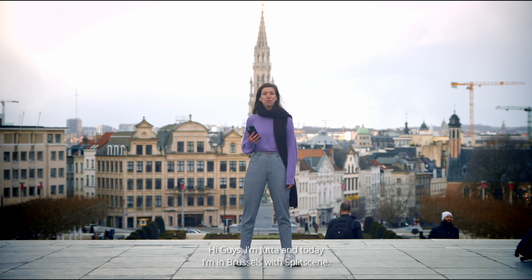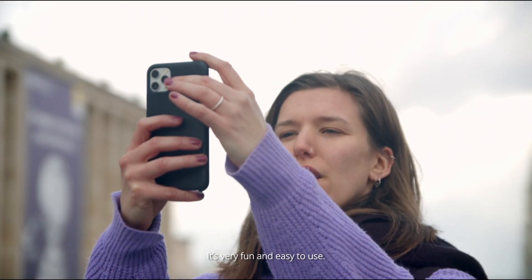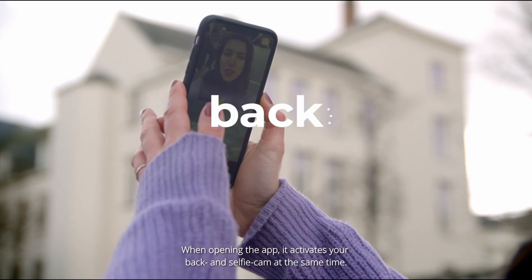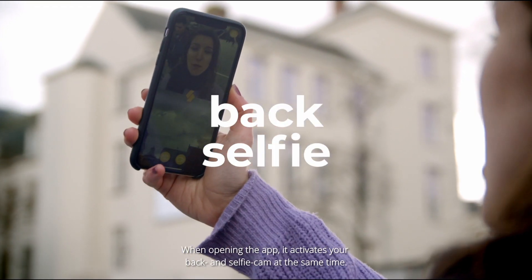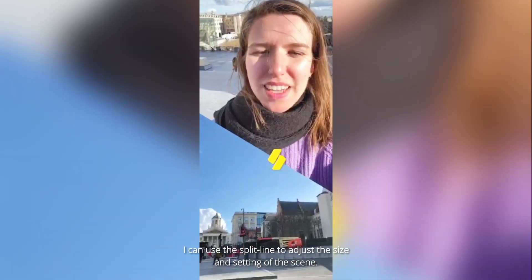Hi guys, I'm Jutta and today I'm in Brussels with Split Scene. It's very fun and easy to use. When opening the app, it activates your back and selfie camera at the same time. I can use the split line to adjust the size and the setting of the scenes.